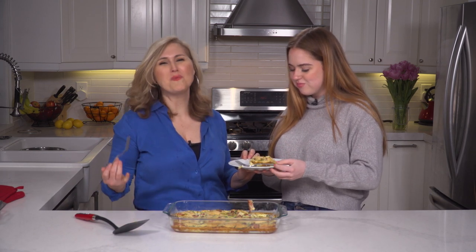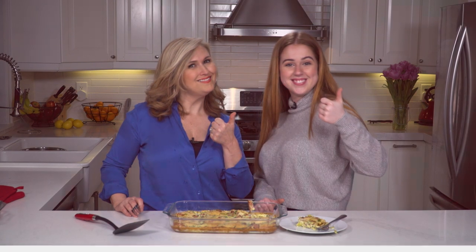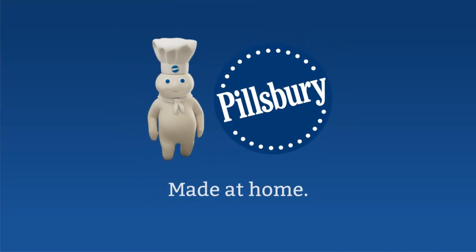Thank you for watching. See you next time on W Network Movie Date, presented in part by Pillsbury, made at home.